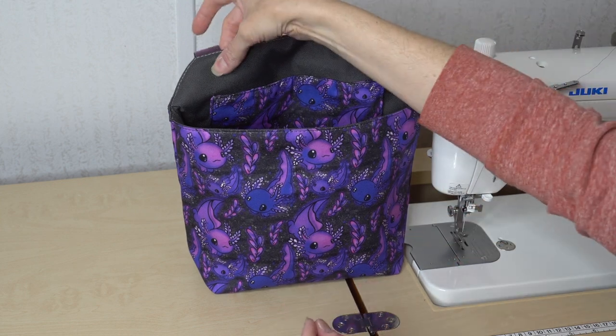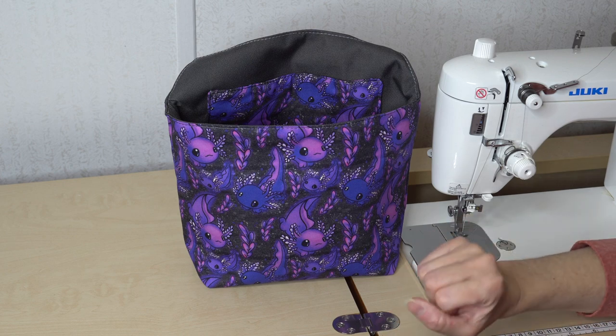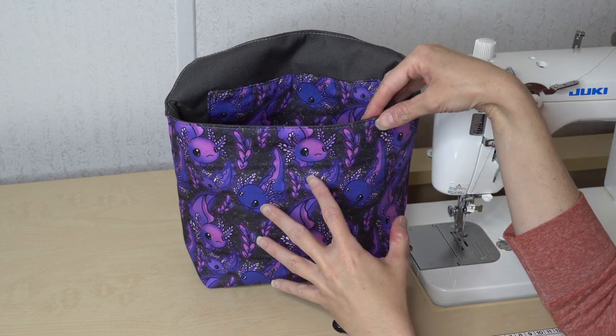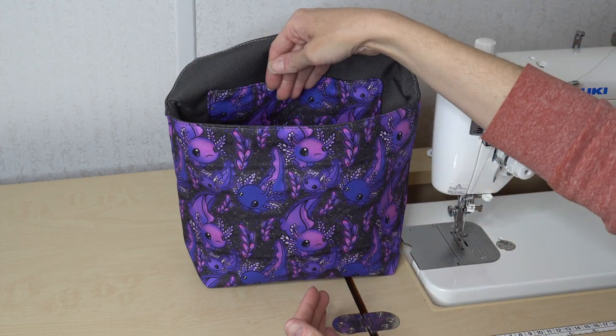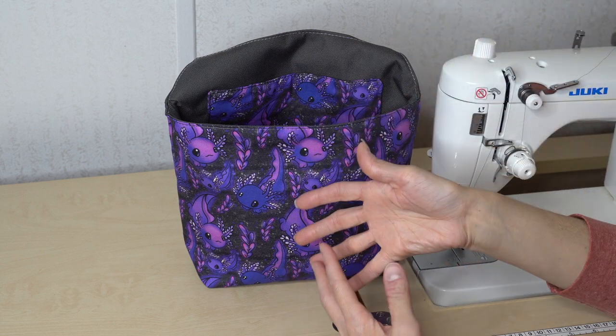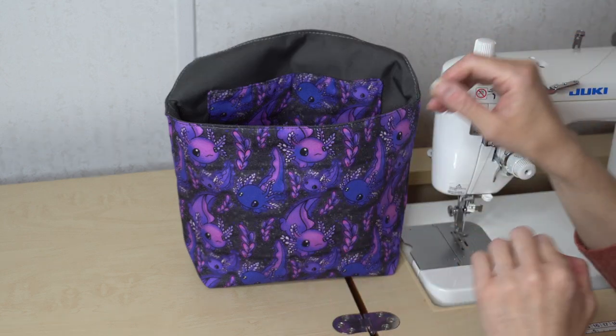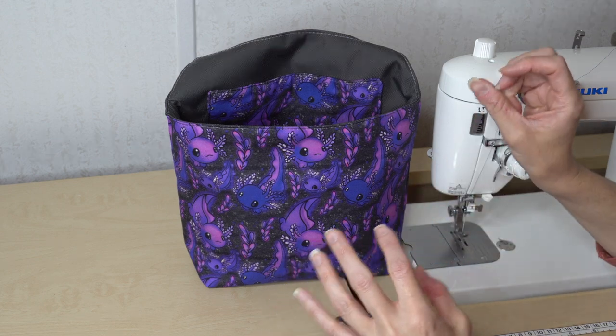I will be putting grommets in the back of it instead of the straps so I can hang it on the wall in my sewing room. I feel like this would be the perfect size if there is a new pattern I'm wanting to work on — I could put the pattern and the pieces in there, maybe some of the hardware, zippers, materials, things like that.